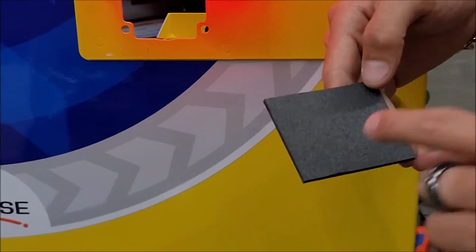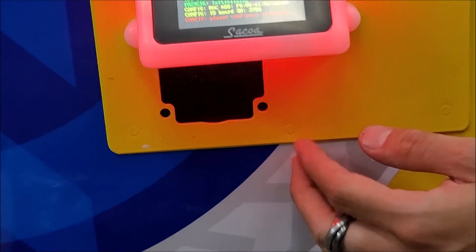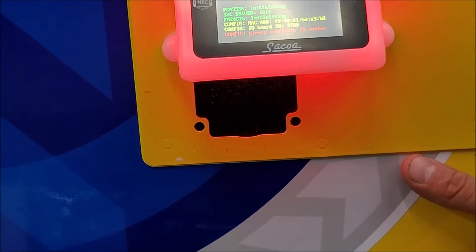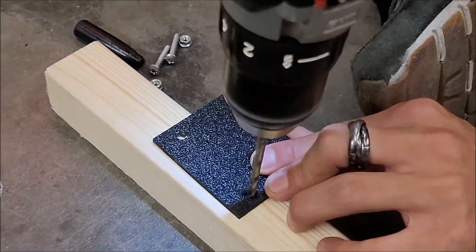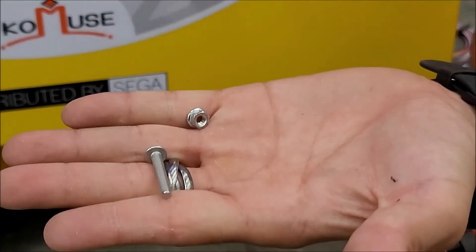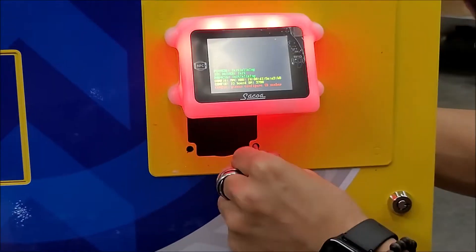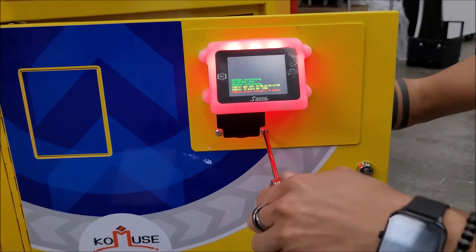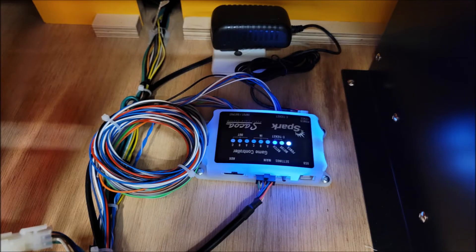Now we need to cover the hole, so we use some plexiglass. Measure it — every game will be different, so you need to customize every single cut. In this case, we will use the two holes on the front, run two screws from your stock, and once it's done, just make sure that the hole is covered. Then the physical installation is complete.